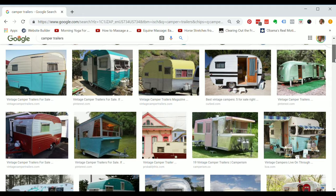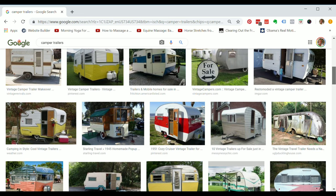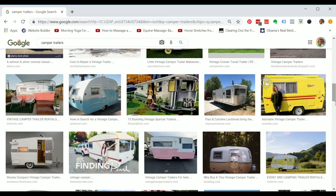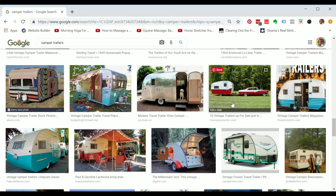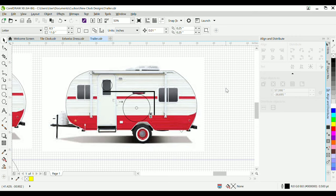Honestly, I don't know where I got the idea of making a camper cuckoo clock, but somehow I did. The first thing you do is ask Google for pictures of a camper. I was looking for something quintessential — a little bit retro, the one that everybody has in mind when they hear the word. I chose one and copied and pasted it into CorelDRAW.